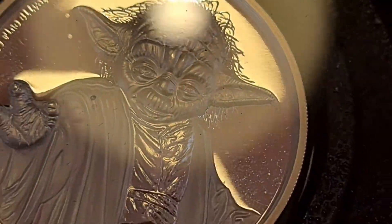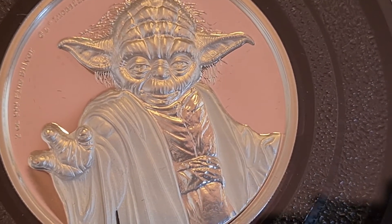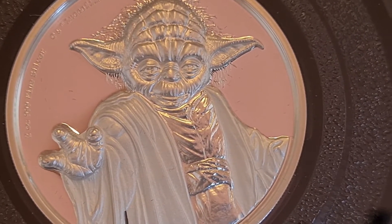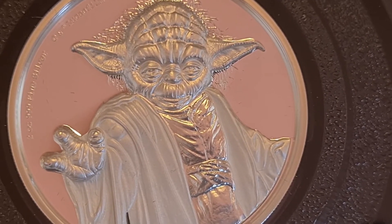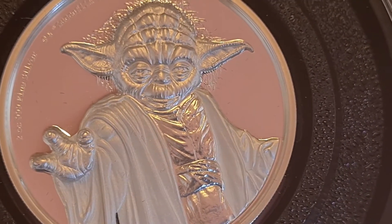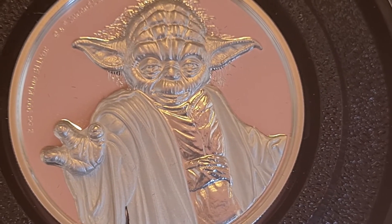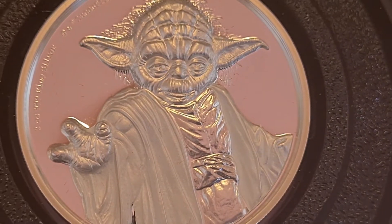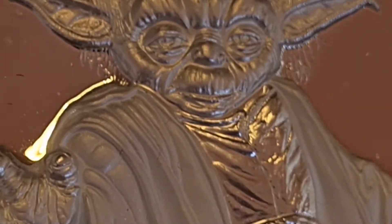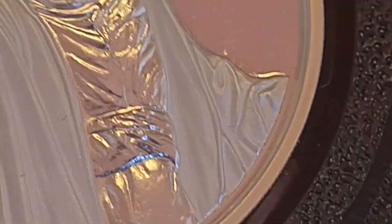There's Yoda really up close — how cool is he? This is something I don't get to see all the time because it's a rather specialist coin, and I love being able to do these kinds of videos. This person has been collecting the entire series, and that's amazing for Star Wars fans. Let's have a quick look at the detail of Yoda — it shows off every little detail, every little crevice. This is truly a brilliant coin.